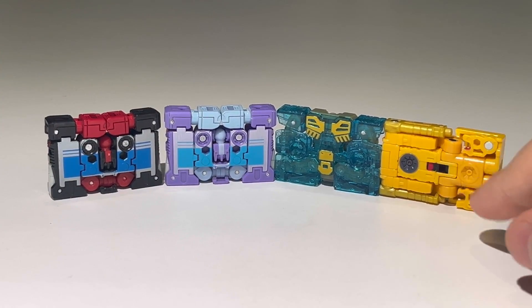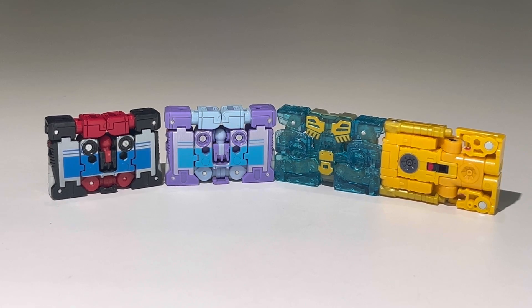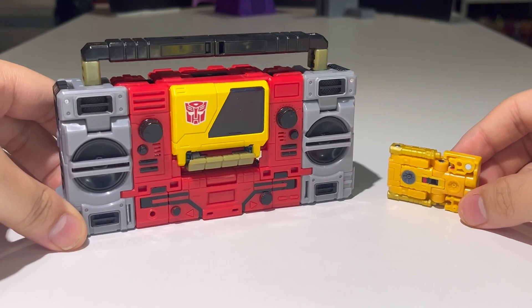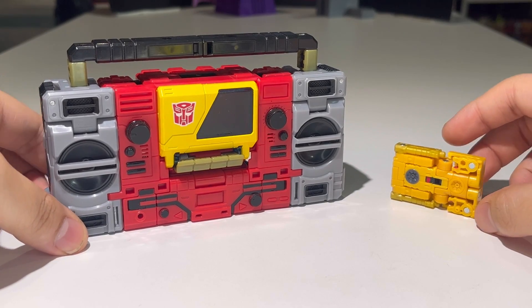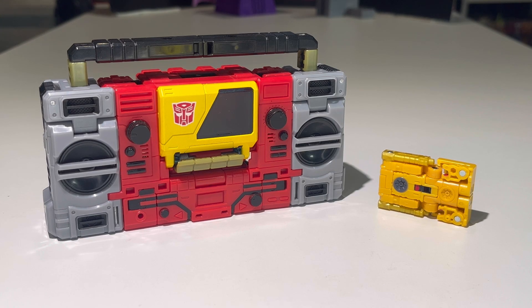Moving on — there we have Steeljaw compared with his master Blaster, and they look pretty good together, a nice pair of Autobots. It's nice that we finally have a figure of Steeljaw. I'm actually glad we got him so that Blaster can have more Autobot cassettes with him.